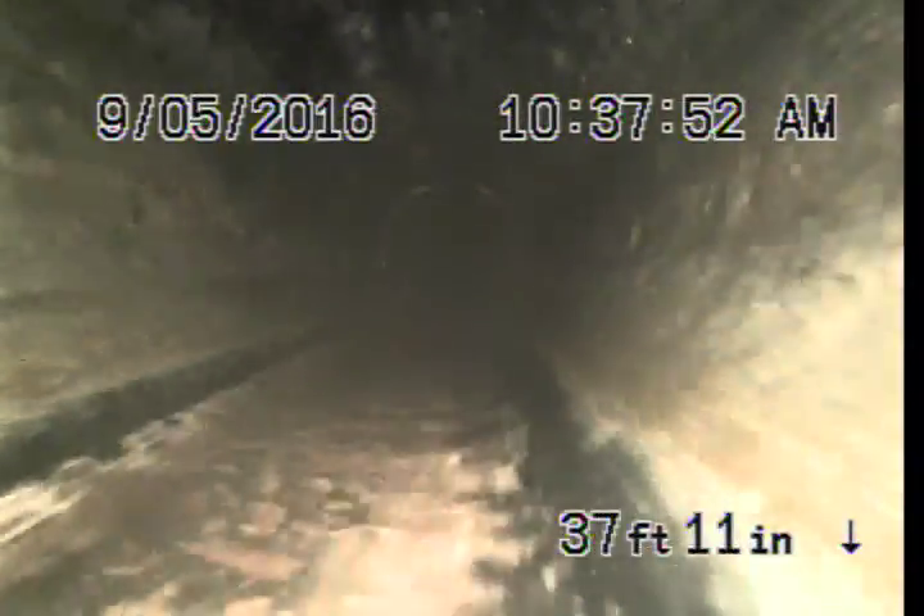Part of this line is ABS underneath the house. This is 3 inch.